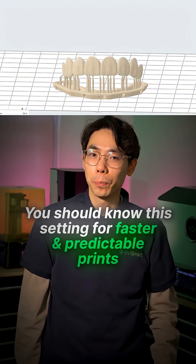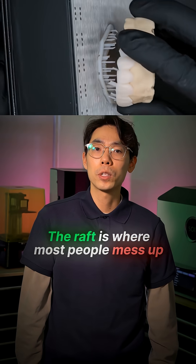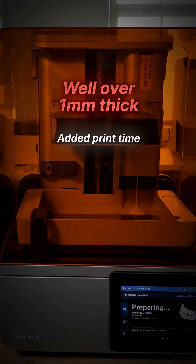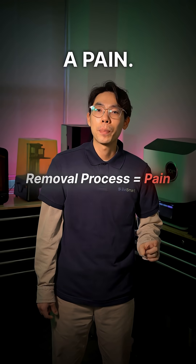If you want faster and more predictable prints, you need to dial in your support settings. And the raft is where most people mess up. Most default raft settings are well over a millimeter thick, adding to your print time, wasting more resin than necessary, and making the removal process a pain.